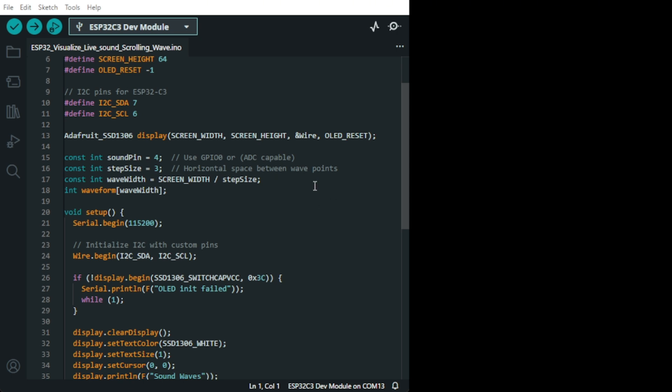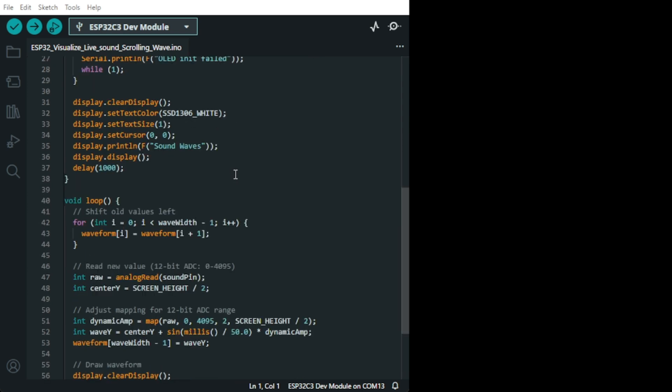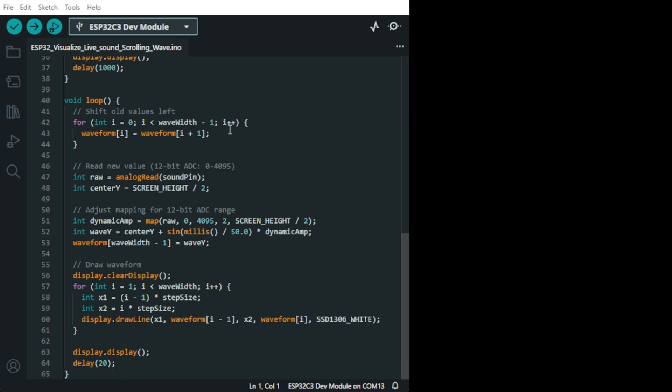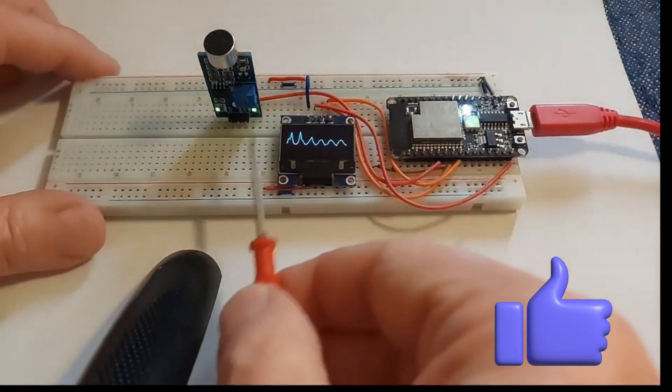This is the horizontal spacing between wave points that run across the screen, and it can change the state. This initializes the OLED, and then we have the code for the sound in the wave. You draw the waveform here with this, and you can also change them if you want. I wouldn't change much because they're working well, but you can adjust them using this parameter.